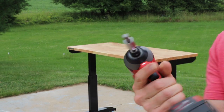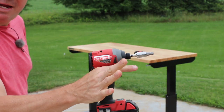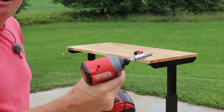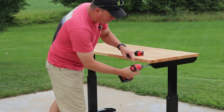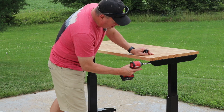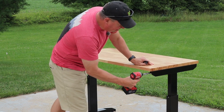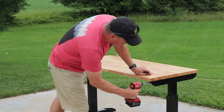Here's my adapter setup. I just recommend that you do this at your own risk — you don't want to overpower it and strip anything out if you go too high or too low. I switch it to reverse to go up, and the forward position will lower it down.